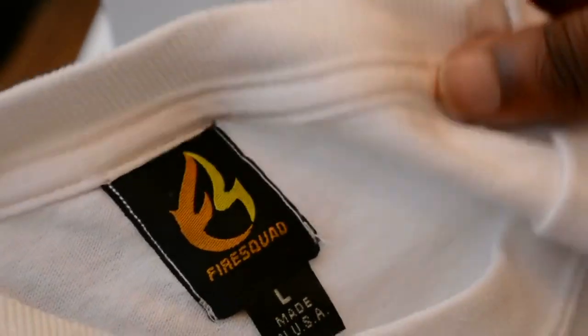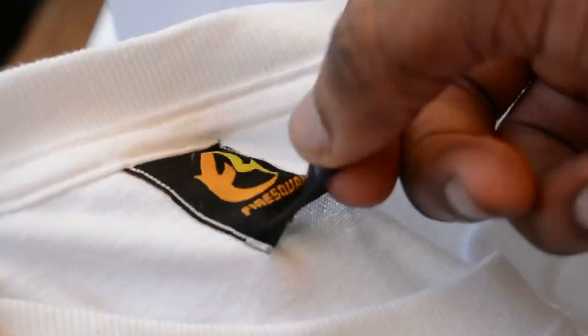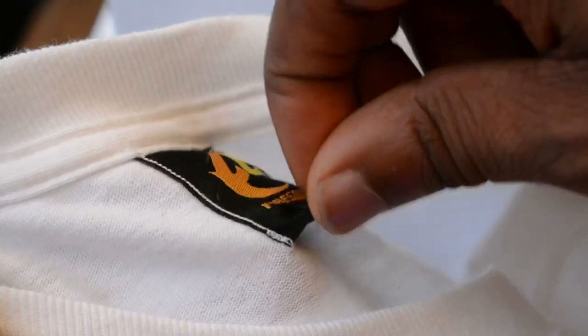After ripping everything off, you can see that you have everything sewn perfectly. The white thread lands on the white shirt — you do that just so the thread matches the back of the shirt, and everything just looks clean and neat.